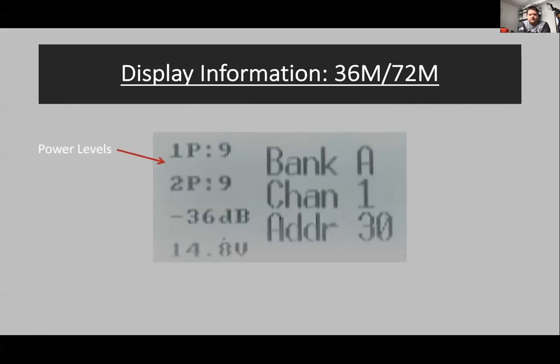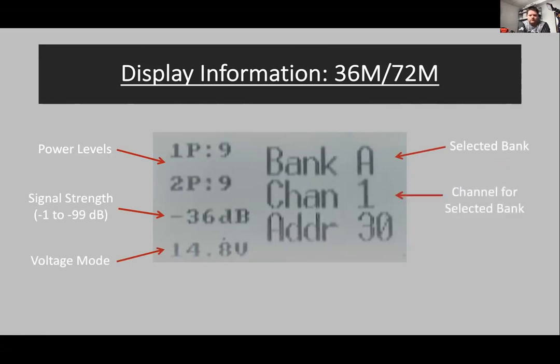The 36 module test shows similar information, just displayed a little differently because it uses an LCD display. You've got your signal strength right off the bat — no need to push buttons on the module. It shows the bank, channel, and module address.